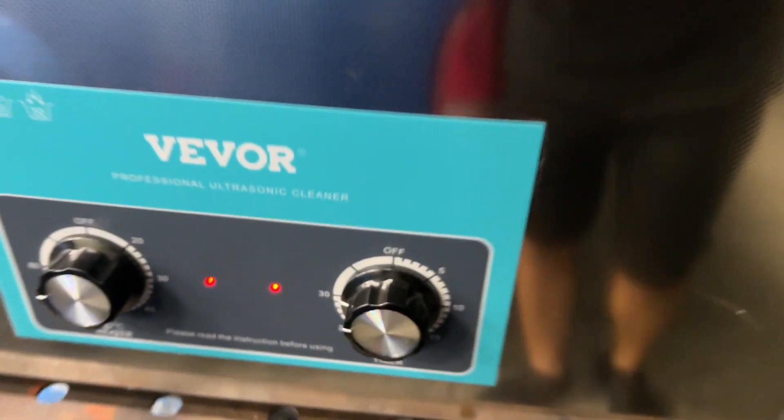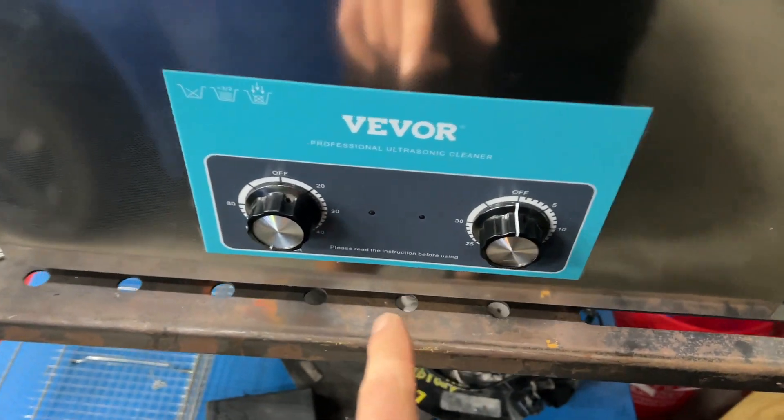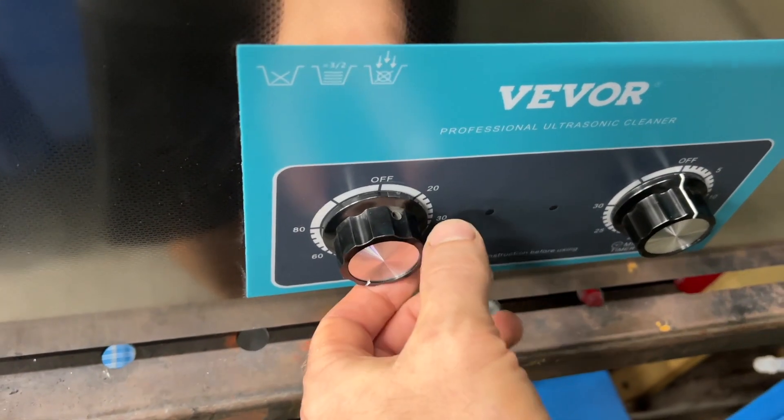I'm going to set the timer for 30 minutes, let's see what she does. Alright, so it's been 30 minutes. This will actually turn off when it thinks it's hit the correct temperature — you can see the red light is off.